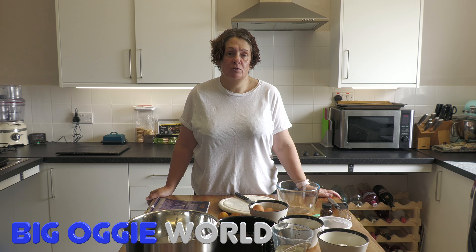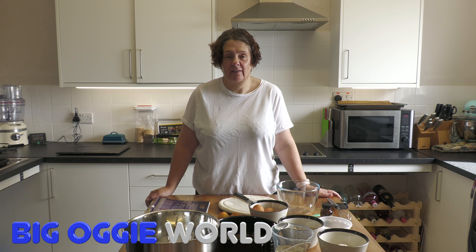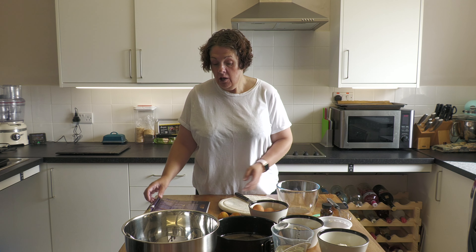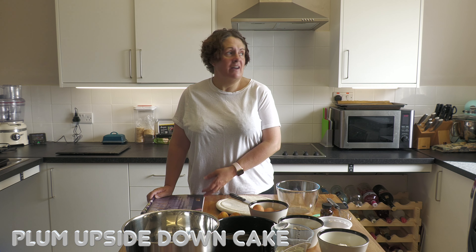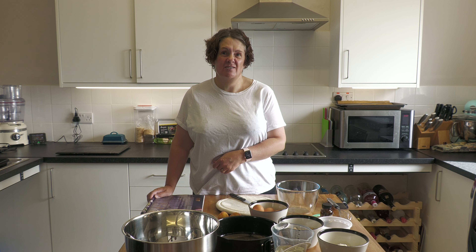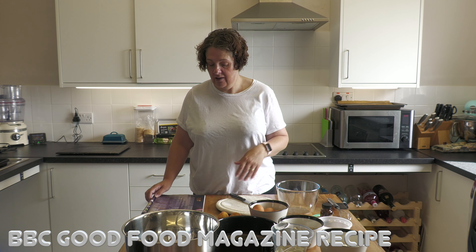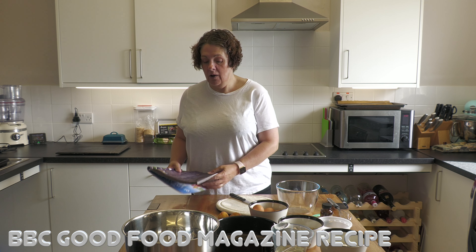Hi everybody and welcome back to Big Oggy World. First of all, let me apologize for the noise in the background - it's the oven preheating because we are doing cake and you have to have a hot oven for cake. We are now at the end of August and here in Cornwall it is absolutely, definitely autumnal. The leaves are all leaving the trees and there's definitely that golden glow sunshine thing.